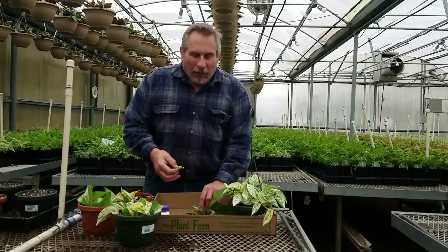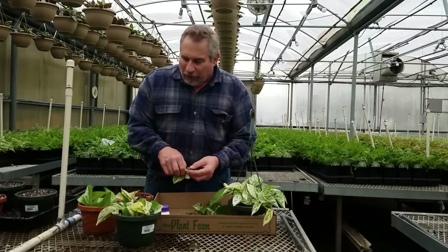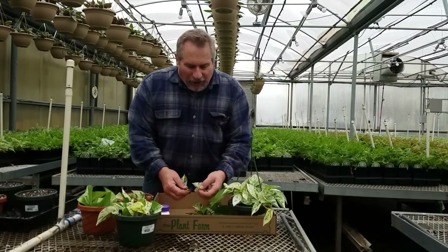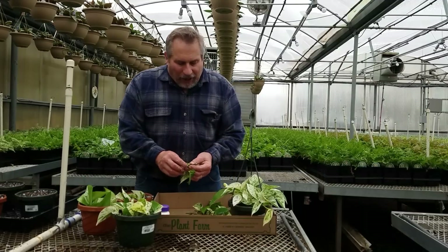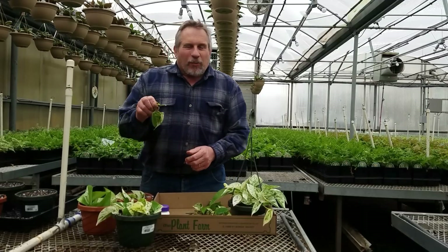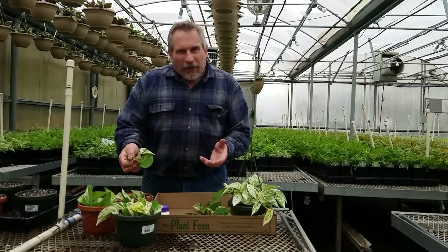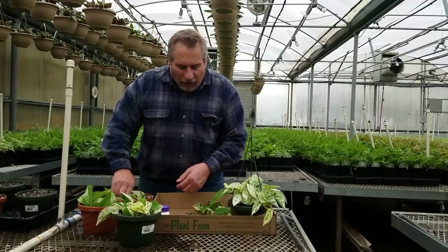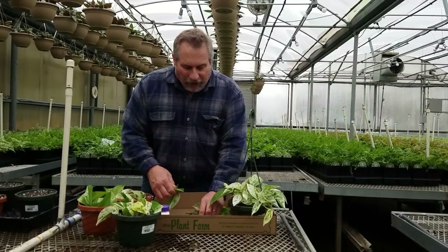A lot of plants, if you try to propagate them upside down, really won't root very well. Pothos is a bit of an exception to that, but it's a good practice to learn. If you learn how to propagate with your plants properly oriented — things like ivies or the hedera family, the philodendron family, the pothos family — all of those different vines root so much better if you've oriented your cuttings properly.